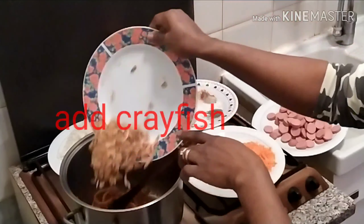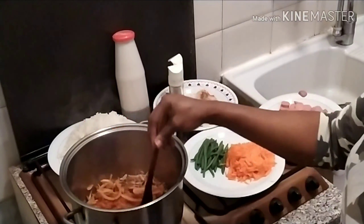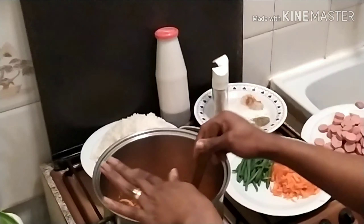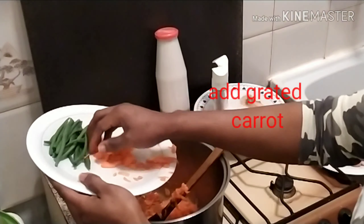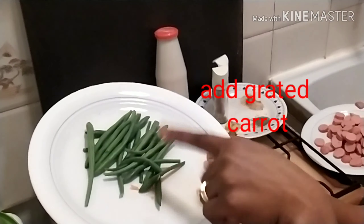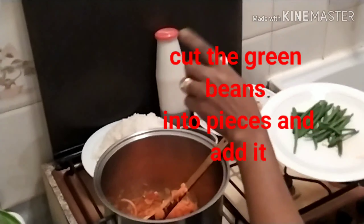Then I add my crayfish and stir together. After our crayfish, we have our carrots. This has been washed already — we cut it into pieces and add it in.